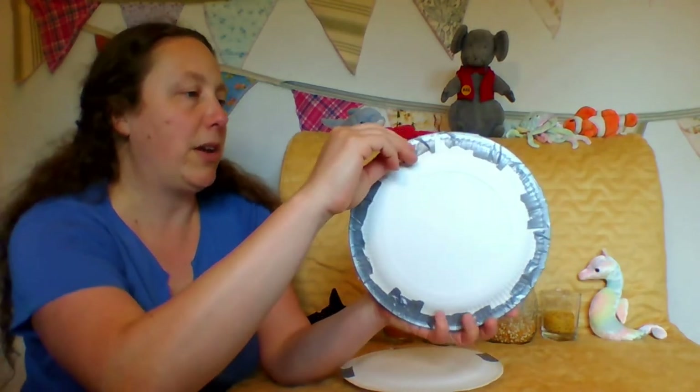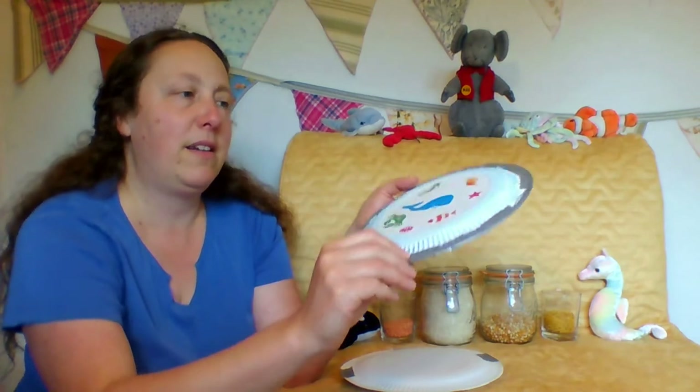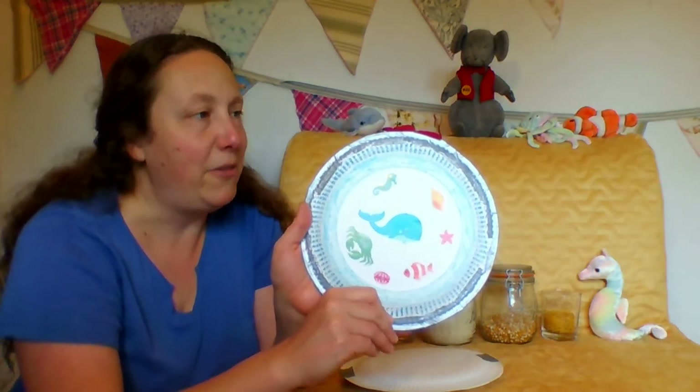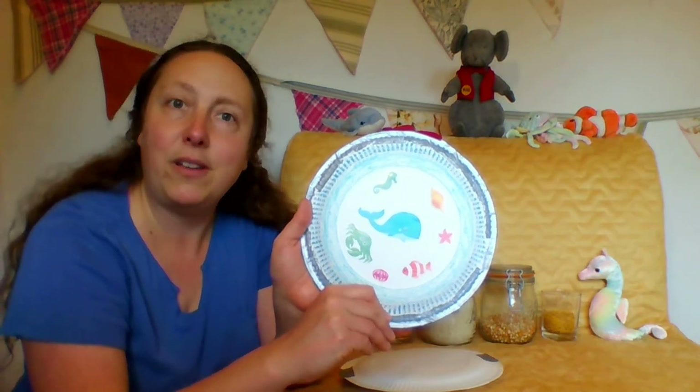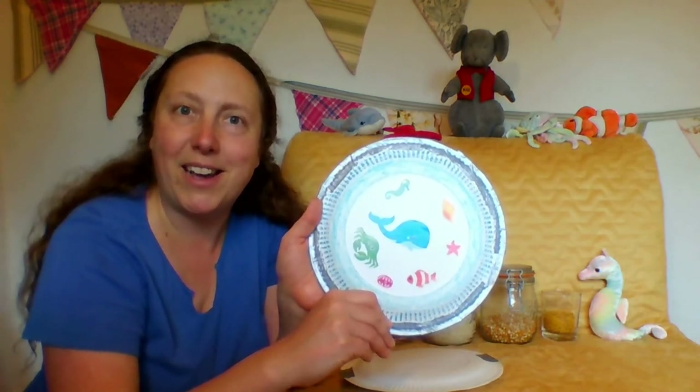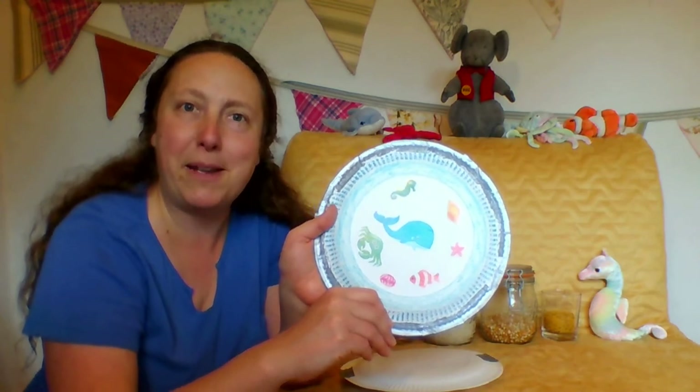It should be all the way round with no gaps and then you'll be able to see your picture. That's how you make an ocean drum. I hope you have lots of fun making one at home - bye bye from me and Max!